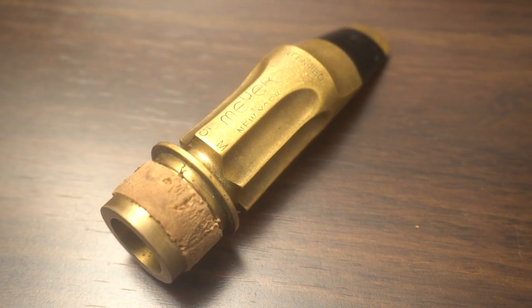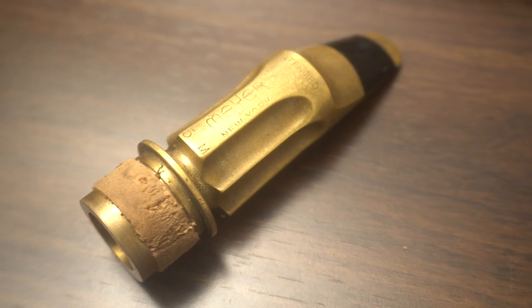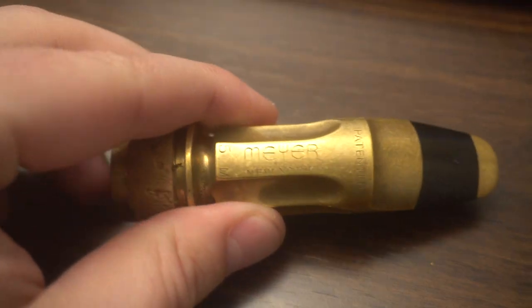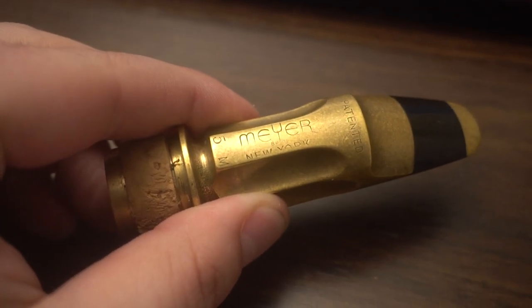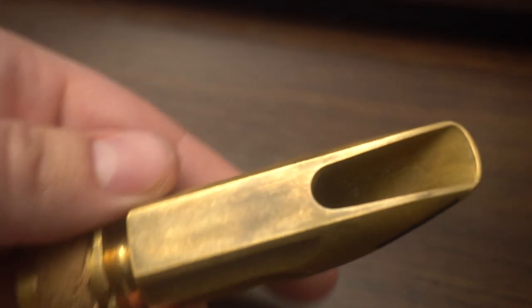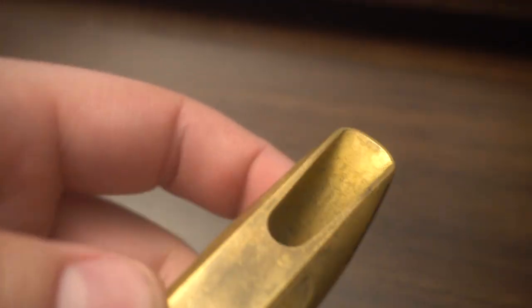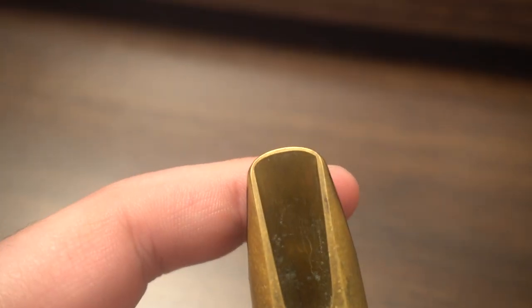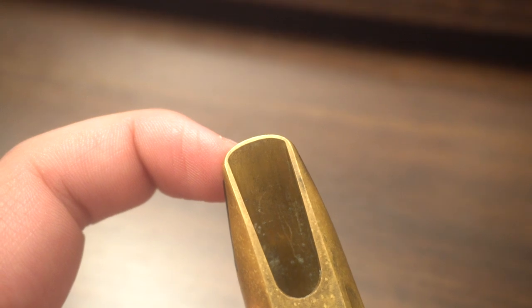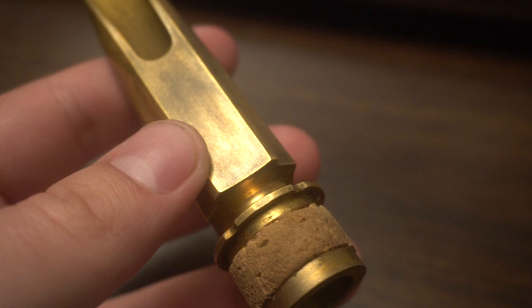By popular demand — I've had so many people express interest in this mouthpiece, buying it, playing it, and it really is a wonder. Meijer, New York. This should be a TruFlex facing, but it is not. It is very early. This is all original. There are a lot of Meijer hallmarks and signatures in that tip rail and side rails that look like New York Meijer's for alto saxophone, tenor saxophone.